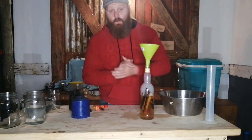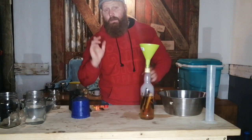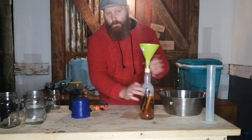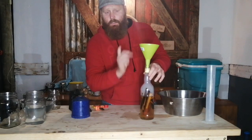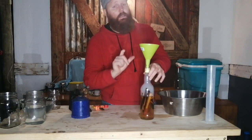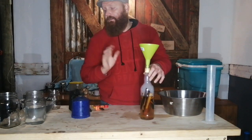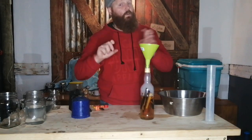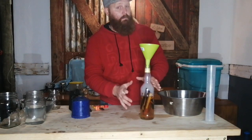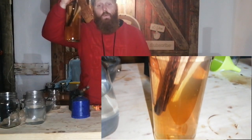I'm going to top the bottle up with rum all the way to the top. What will happen with this is I'll be cycling it with hot and cold, hot and cold for the next three to five days, which will result in a semi forced-aged bottle of rum. It will be ready to drink in about five days.